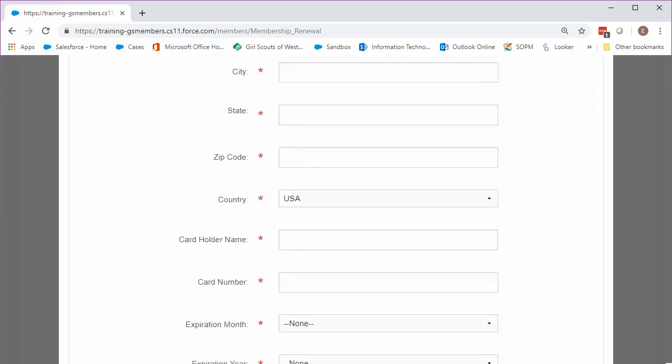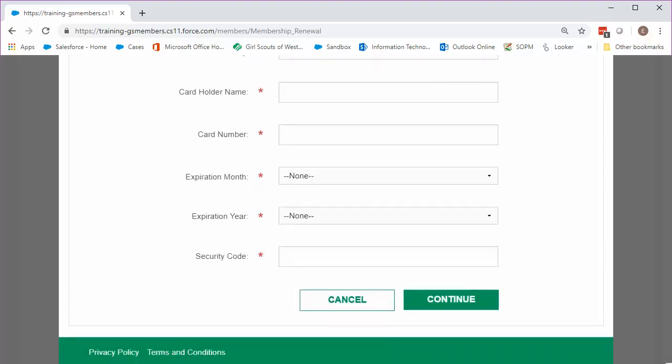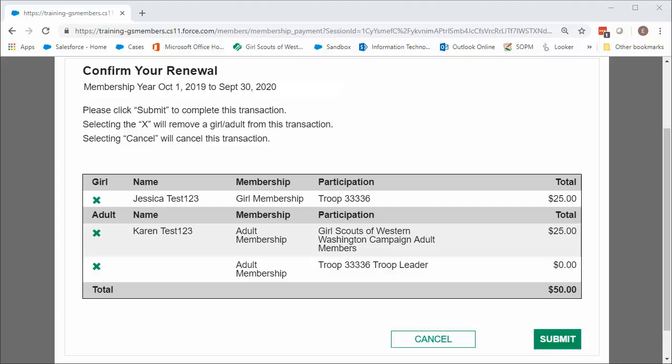On this screen, you'll need to enter your payment information. Once you're done, click Continue. You're now on the final confirmation screen. Review your renewals, and if you selected anyone by accident, use the green X to remove them from the transaction. Otherwise, click Submit to process your payment.